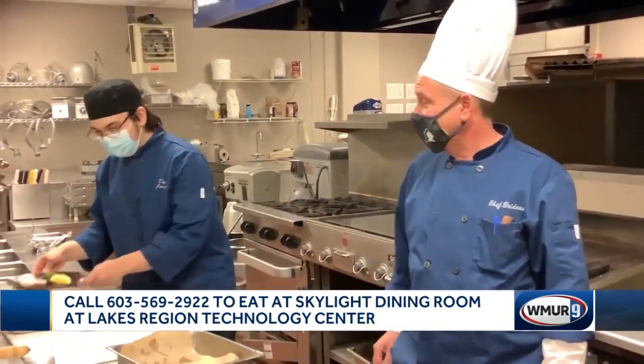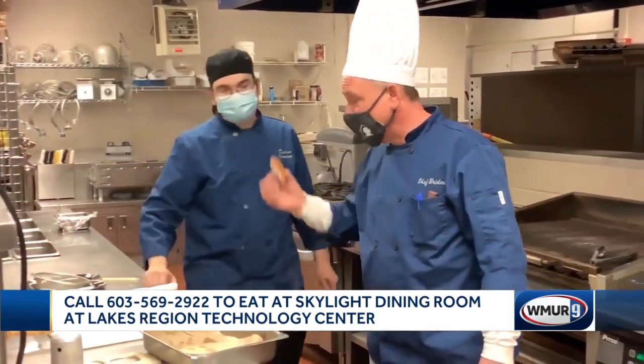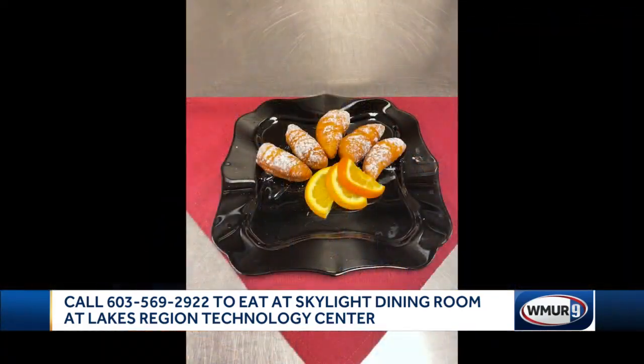Dylan, can I have one of those beignets now? Go ahead. Wonderful. Dylan, thank you very much. Looks great. We're going to sign off so that I can eat this and feel happy. Thank you.